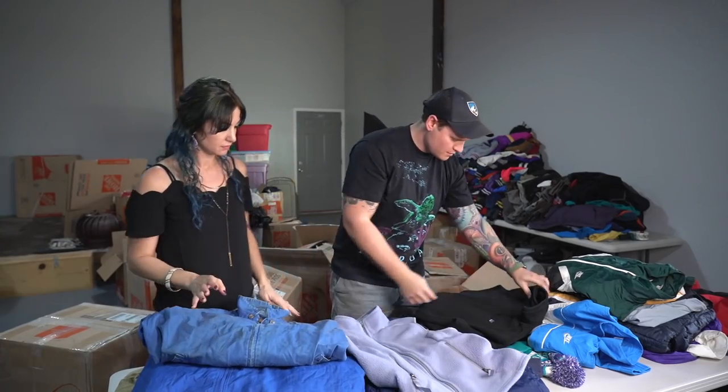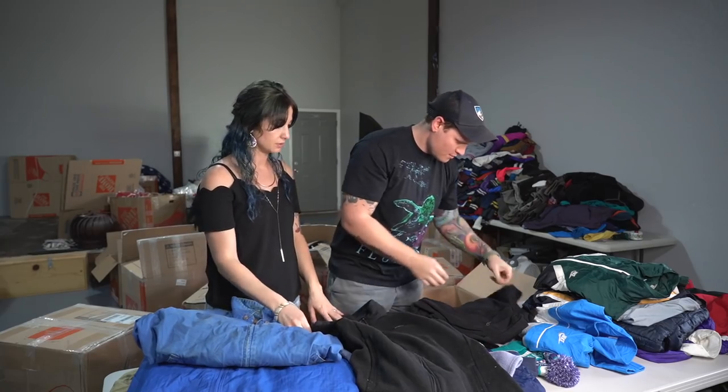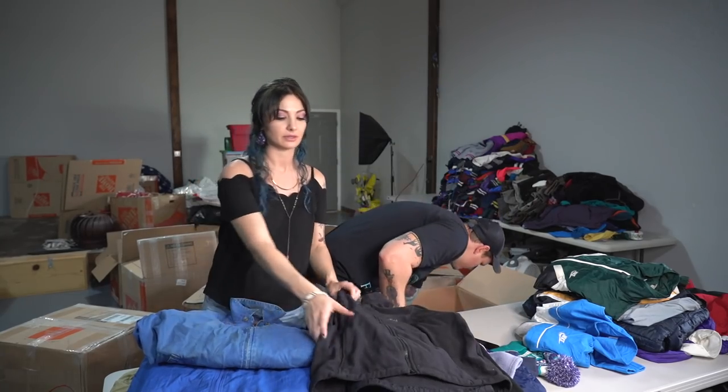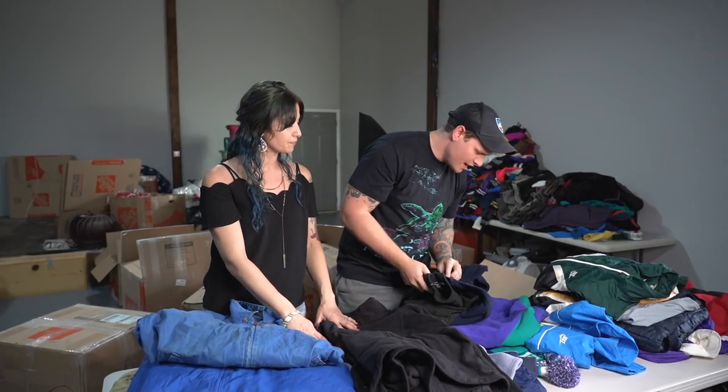Patagonia vest. Patagonia fleece. Marmot. Great brands to look out for. I feel like Patagonia holds its value resale-wise better than North Face right now.